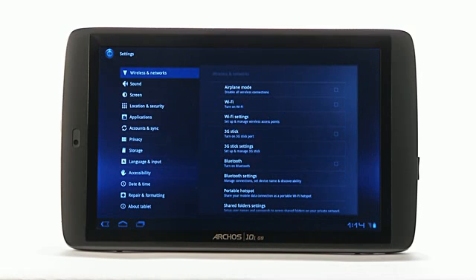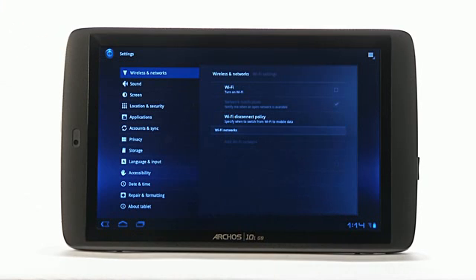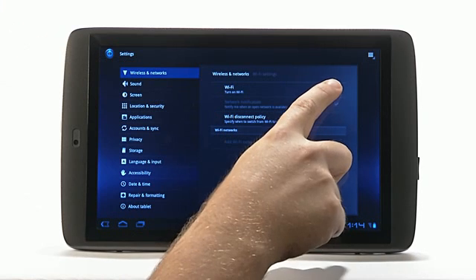The settings tab can also be accessed with the settings app on the home screen. When the settings tab is open, touch the Wi-Fi or wireless and networks portion of the settings. After clicking on Wi-Fi setting, a list of available Wi-Fi networks will appear on the bottom portion of the screen.